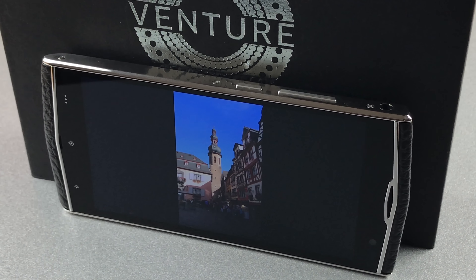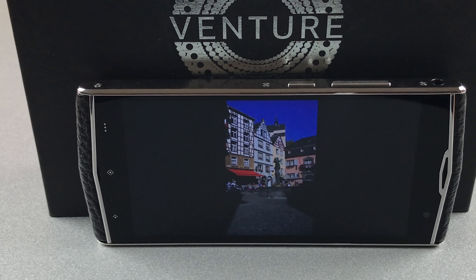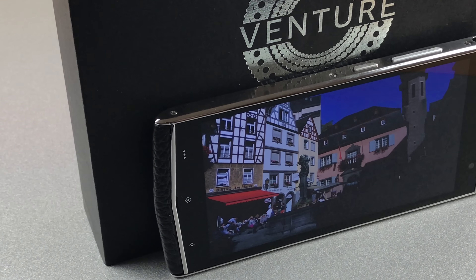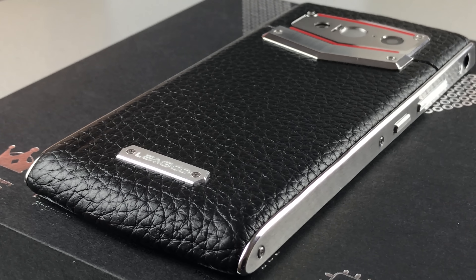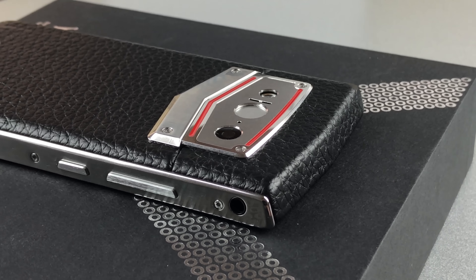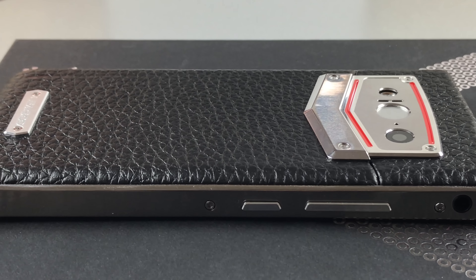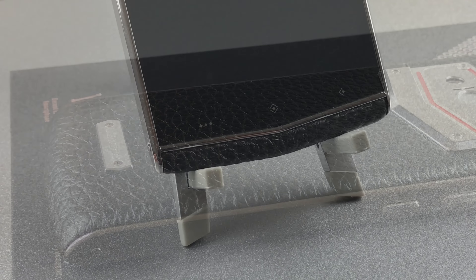The Leagoo V1 isn't a bad phone and we are sure its design will attract quite some customers. However, we believe the phone is a bit overpriced — 160 bucks for the 16 GB version or 200 bucks for the 32 GB version isn't cheap considering the flaws: mediocre camera, bad sensor equipment and malicious software. All this stuff shouldn't be like that at this price tag. So bottom line, we wouldn't give it a direct purchase recommendation. But if you like the phone and accept it as it is, we won't tell you to stay away either.